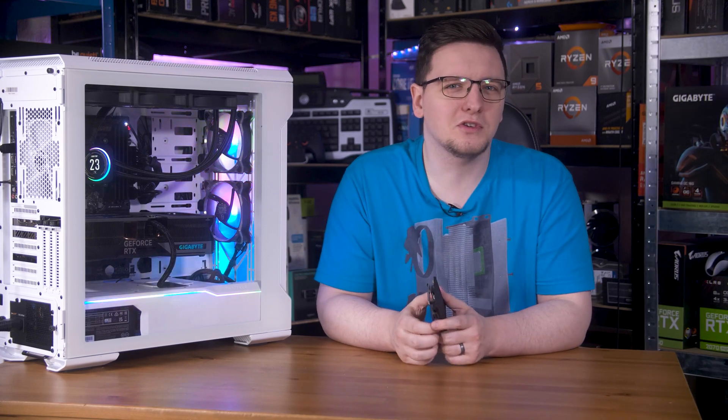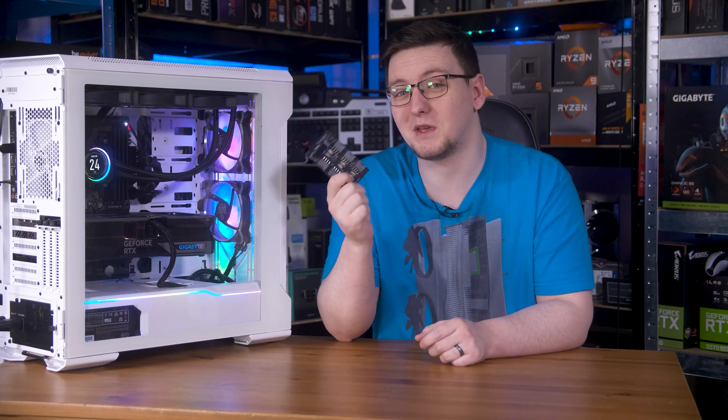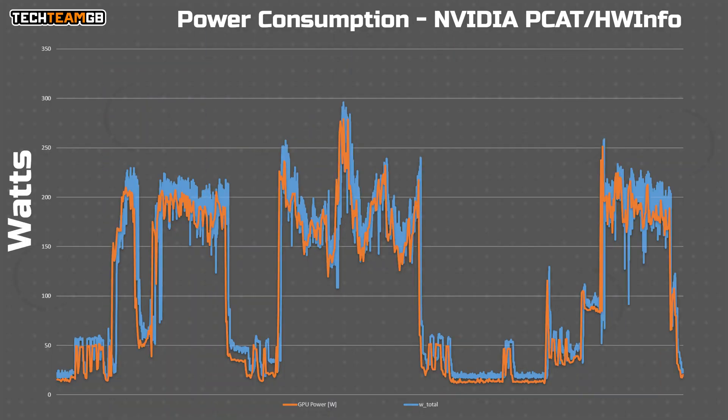Interestingly, I was using HWiNFO to record data at the same time as PCAT, and while the power reported matches very well, the actual values are slightly lower than what PCAT reports. It's worth noting that software-reported values might be a touch lower, or perhaps just generally less accurate, than actual.